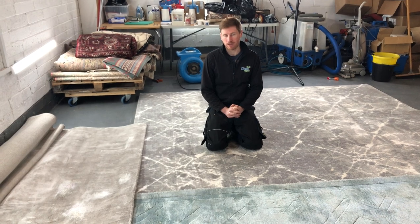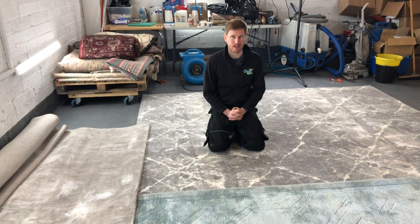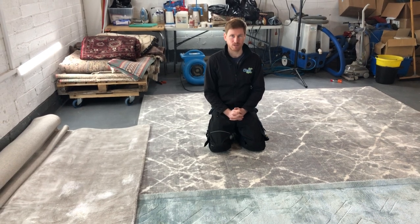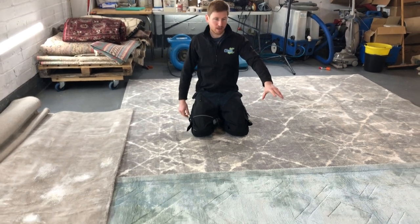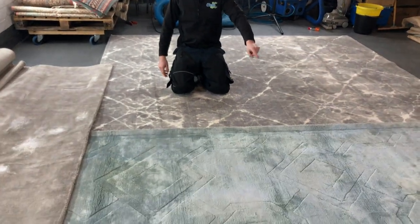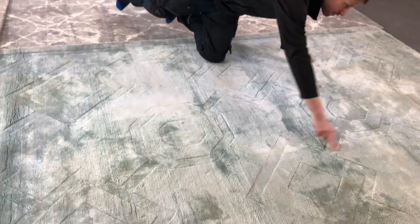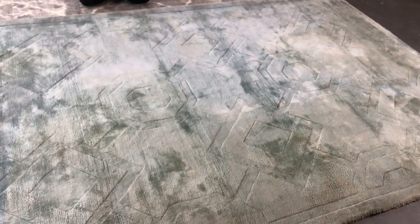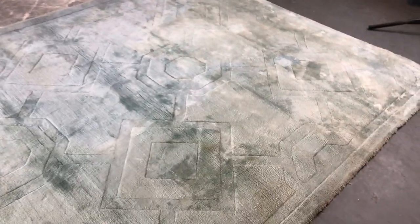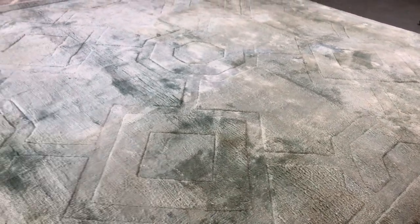What happens when somebody who doesn't understand viscose ventures to clean it is underneath us here. I've spent eight or nine hours trying to reverse the browning you can see across the field of this rug, where a cleaner cleaned it, turned it brown, and then panicked and brought it to us so they don't face a massive insurance claim.